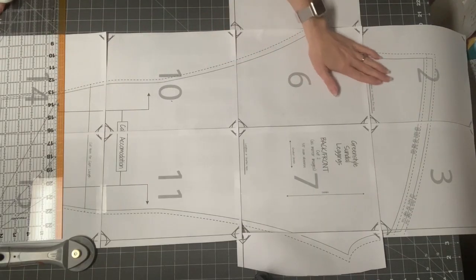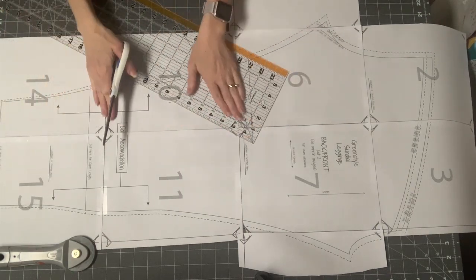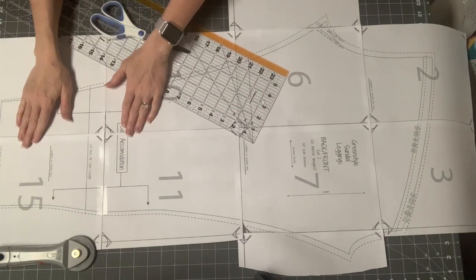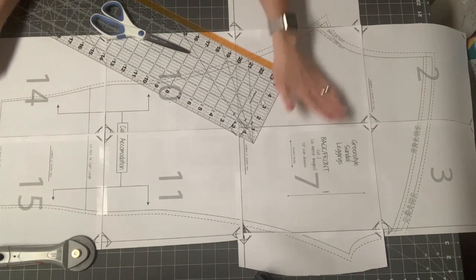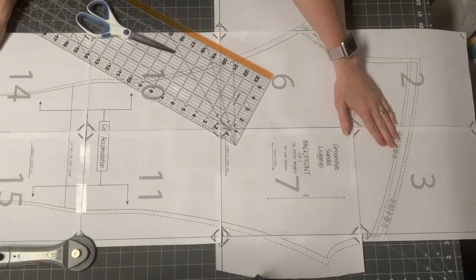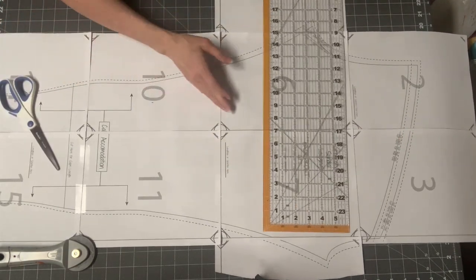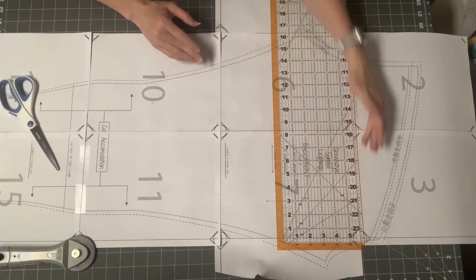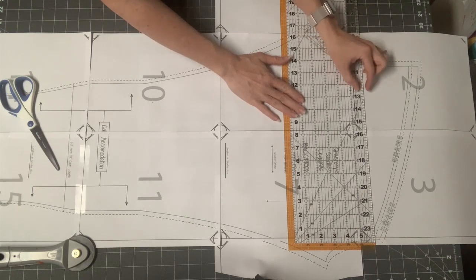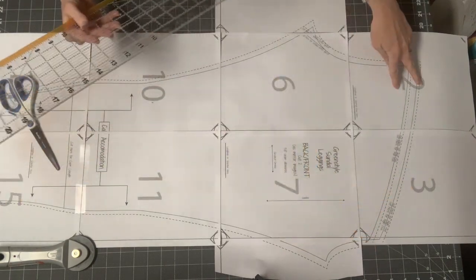I'm going to show you how to adjust the pattern for your particular shape. I'll show you how to remove length — it works the same for adding — as well as how to grade if your thigh or calf fall into different sizes than your hips. This is the main legs pattern piece. You have the mid rise at the top and then the high rise. There's a lengthened or shortened rise line where you can draw a line directly across and either add by spreading the paper apart or subtract by drawing a parallel line and overlapping.